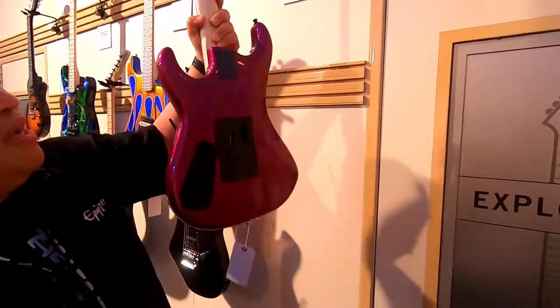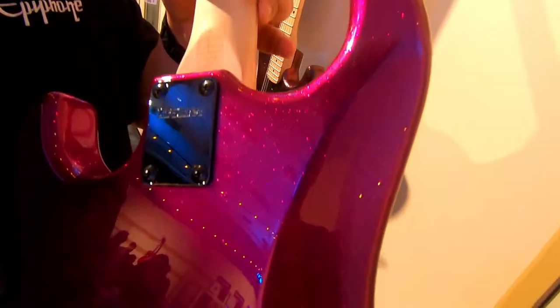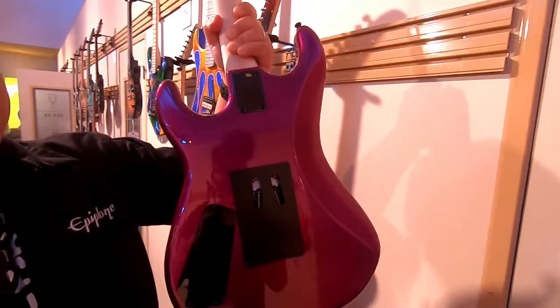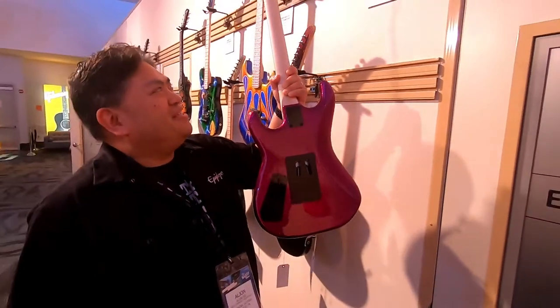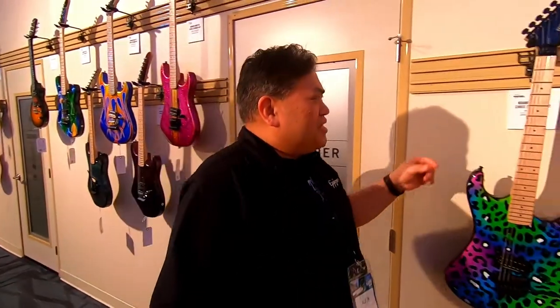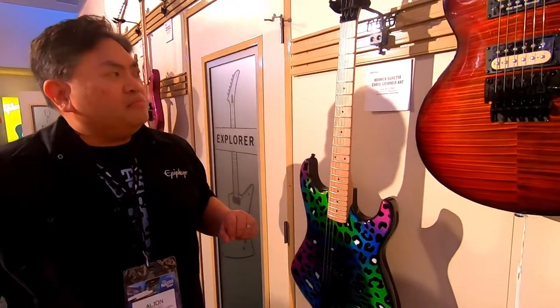Just another look at Chris Stemmer's work — I wanted to let you see the glitter in the back and how it sparkles in the light. This is not the best lighting since we're in the business area. A lot of these guitars ended up selling to dealers, so we wanted to take them out. Chris Stemmer also did this Rainbow Leopard, which is just the front on a Beretta.